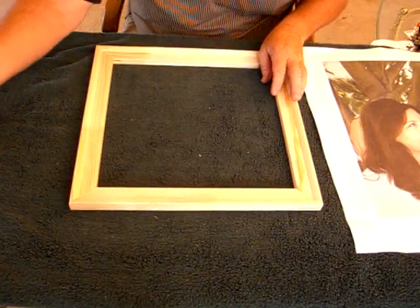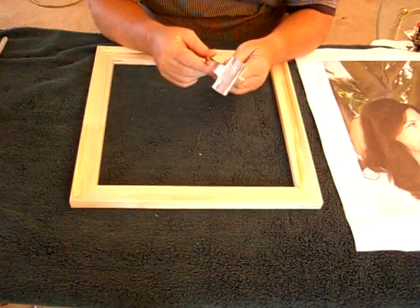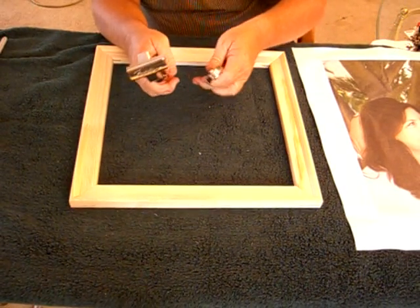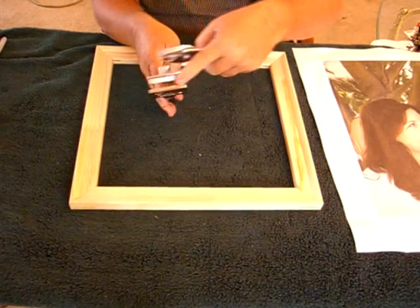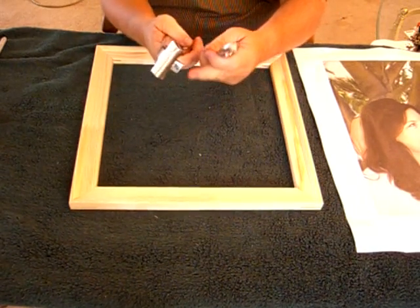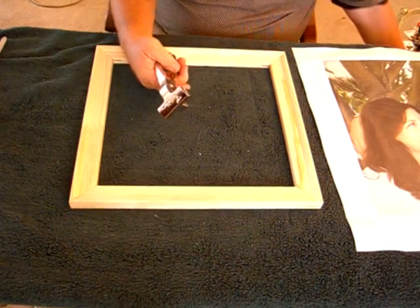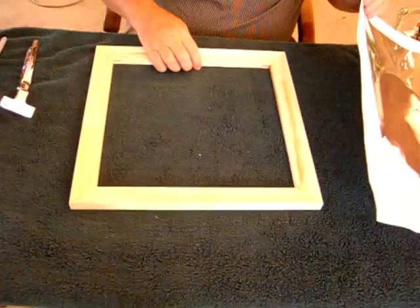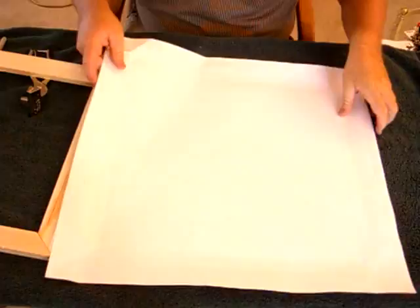I'm going to be using stretcher bar pliers. You don't have to use those - you can use regular canvas pliers, they just don't grip as much. The stretcher bar pliers have a wider bite on the canvas and a leverage feature, but that's not absolutely necessary. Sometimes I just use regular pliers.